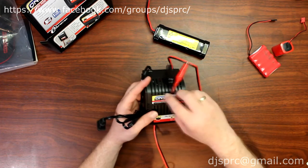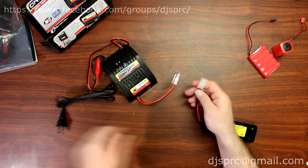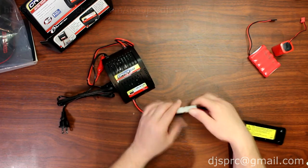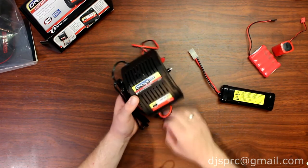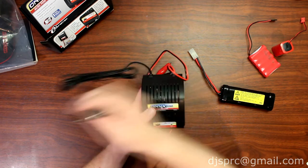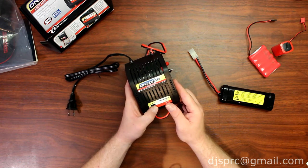Now let's say you're charging your battery here. You plug this in and then plug it into 110V. You'll see on the front of the charger you have 1 amp, 2 amp, and 4 amps.